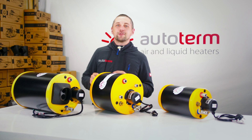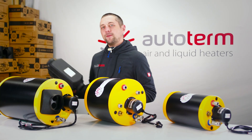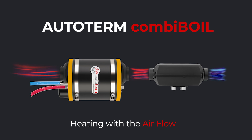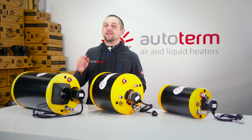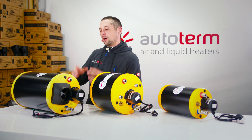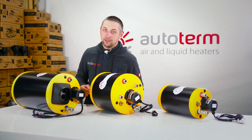Autoterm Combi Boil — the king of versatility. It uses three different heat sources. If you have an air heater or are planning to install one, you can run the hot air duct through it. It transfers heat from the air to the water, then continues on to heat up your living space. The best part: it doesn't increase fuel consumption — you are simply making the most out of the heat your system is already generating.